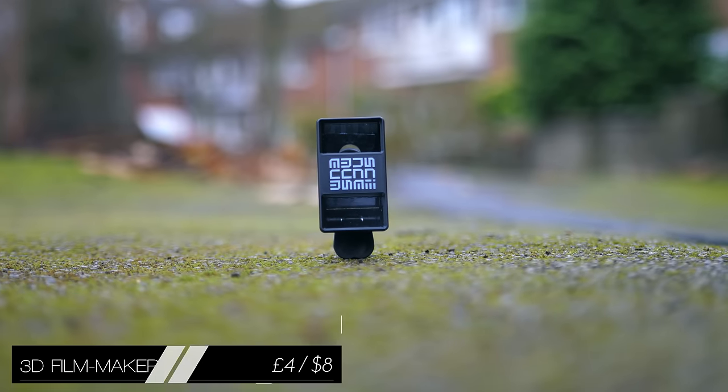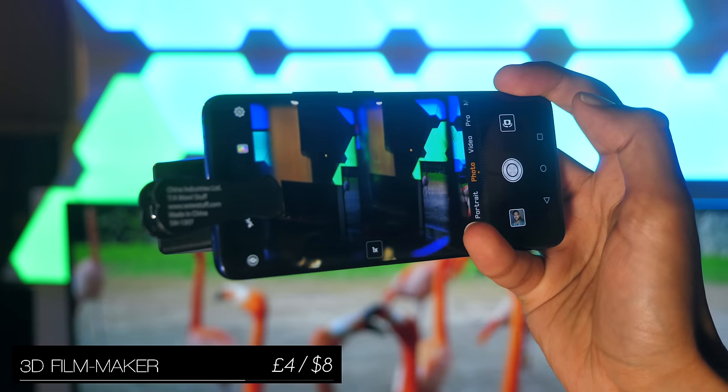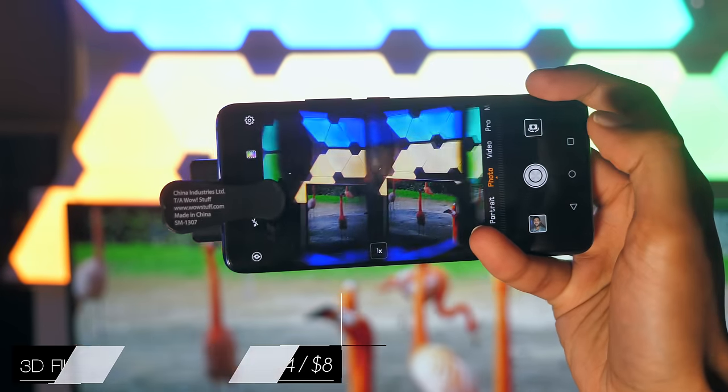This next one is definitely more of a toy than a cinematographer's tool, but it allows you to take photos and videos in 3D, which can then be viewed on a Google Cardboard headset.